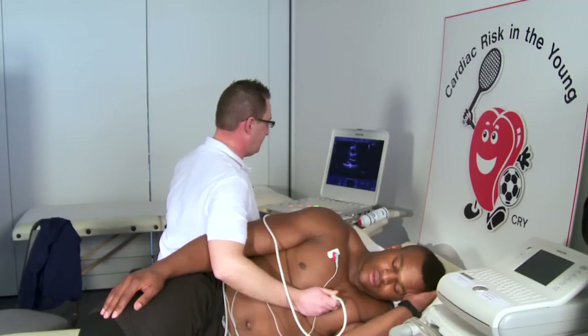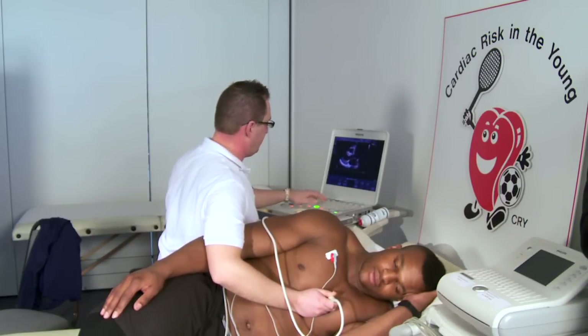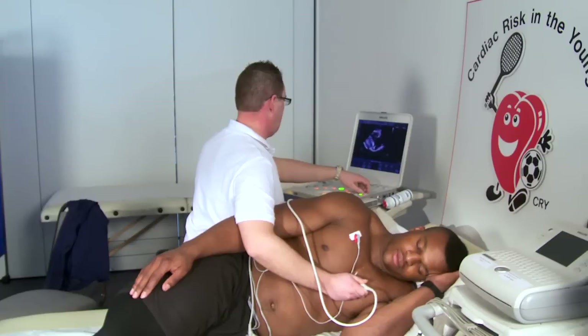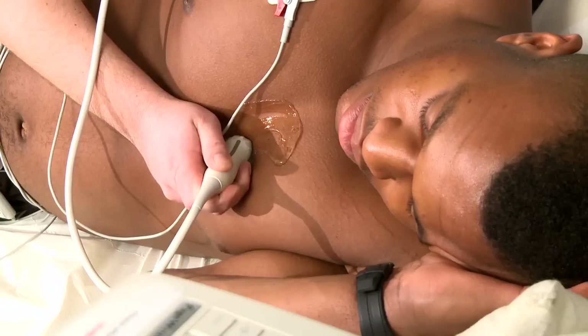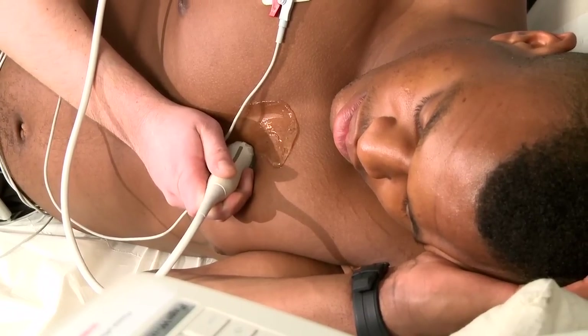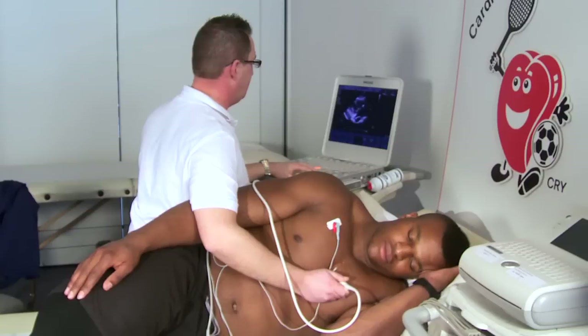What we can also do is put some colour Doppler on here, which allows us to look at which way the blood is flowing through the heart, and we're just making sure none of the valves are leaking. I'm just now tilting to look at the right ventricular inflow, which tells us a little bit more information about the tricuspid valve in the right heart, and also the right ventricular walls.